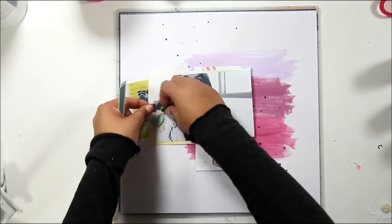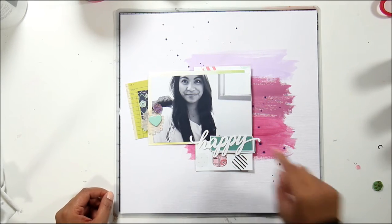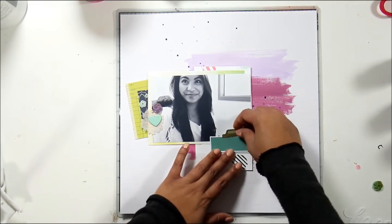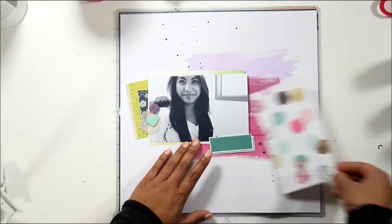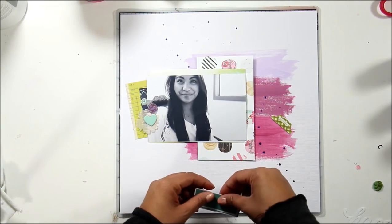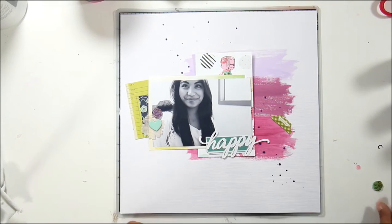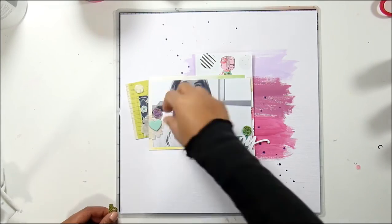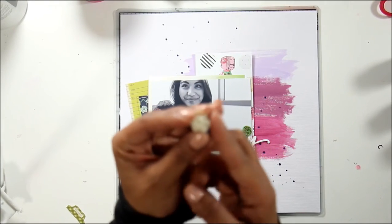Now I'm just placing on my embellishments. There's that vellum flower from Maggie Holmes' die-cut floral pack. The heart is from an Allie Edwards Week in the Life kit. The flowers are from my own stash — they're clay flowers that I make for my girls' hair clips. That teal blue die-cut is from Amy Tangerine, and that 'happy' die-cut is from a batch I cut out with my Silhouette for cards and everything.